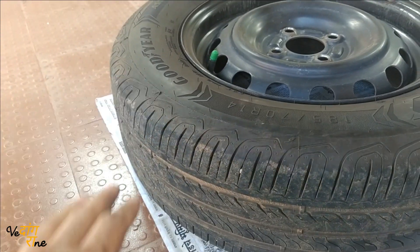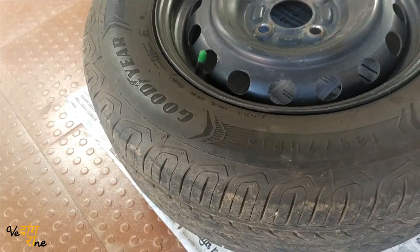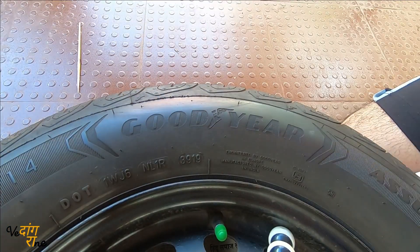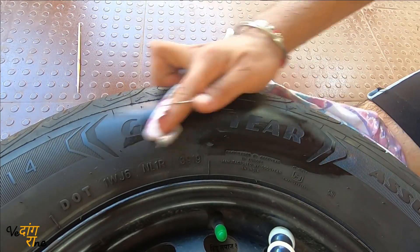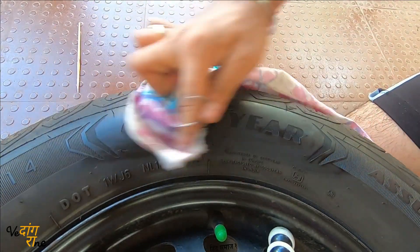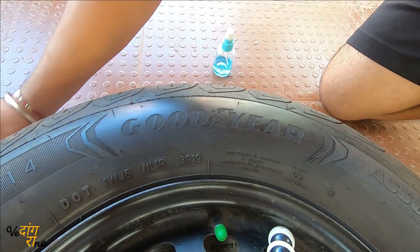The tires were really dirty — the water turned black and I had to rinse and wash them two to three times. After scrubbing the lettering thoroughly with a brush, for the final step you need to use acetone or isopropyl alcohol. Just spray it on a cloth and wipe the surface so any remaining oils are removed. Isopropyl alcohol dries very quickly.